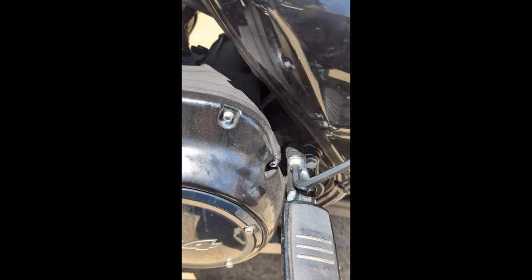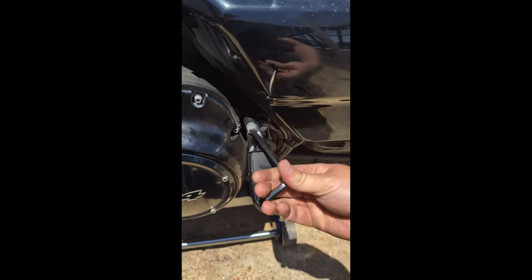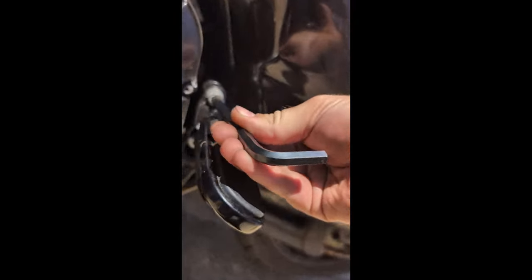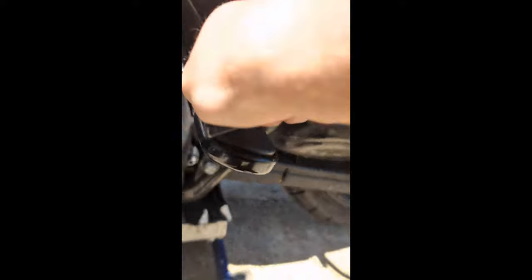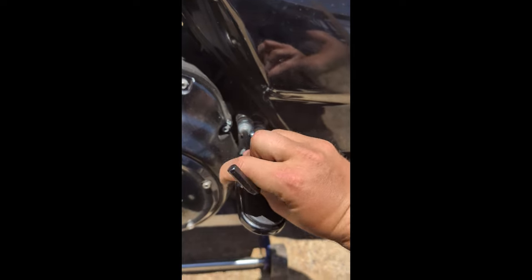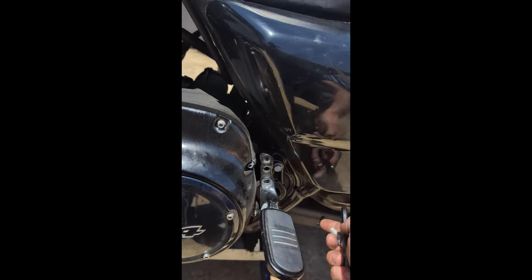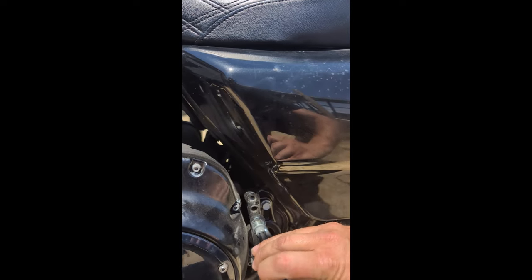What you're gonna do is take this top bolt, loosen it, and take it all the way out. The bottom one simply holds it up there — it's just in the slot and it'll slide down. This lets you get the adjustment for your longer leg passengers and gives you more room for comfort. You literally just slide it down, put it in the position you want, and tighten it back up.